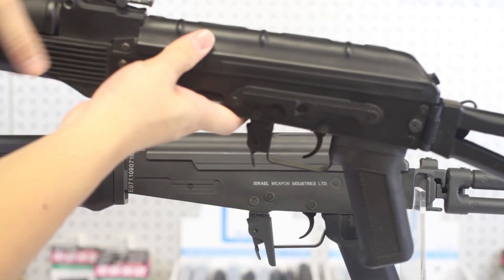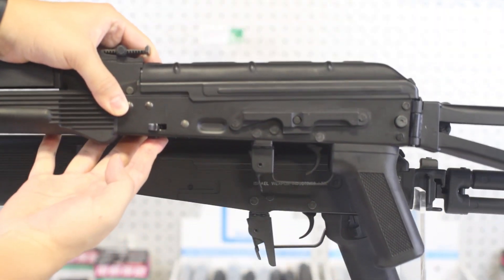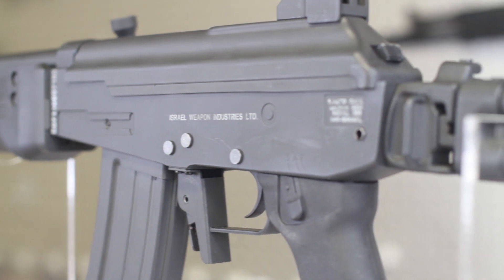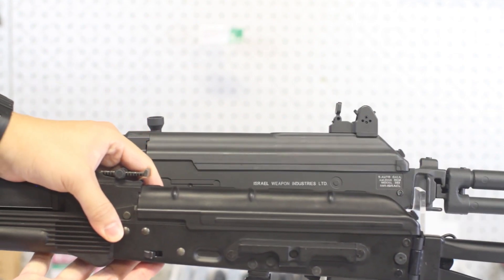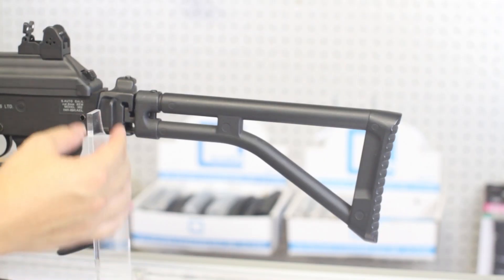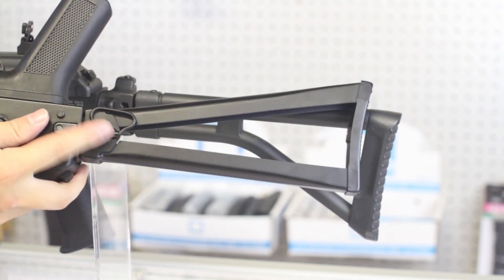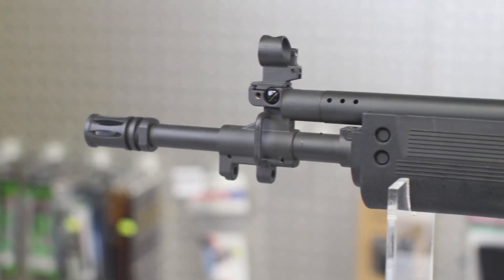Looking at the receiver, you'll notice the shape is actually quite different than an AK. It's less boxy, and the magwell has a steeper angle, which is all faithful to the real Galil. There are a few IWI trademarks, which is great for collectors. The top cover is smoother, and there is a rear sight at the back — but more on that in a moment. You'll notice the sling mount is on the left side of the gun and it doesn't rotate, both of which I prefer. It makes a bit less noise and it's more secure. You'll find the same mount at the front as well.